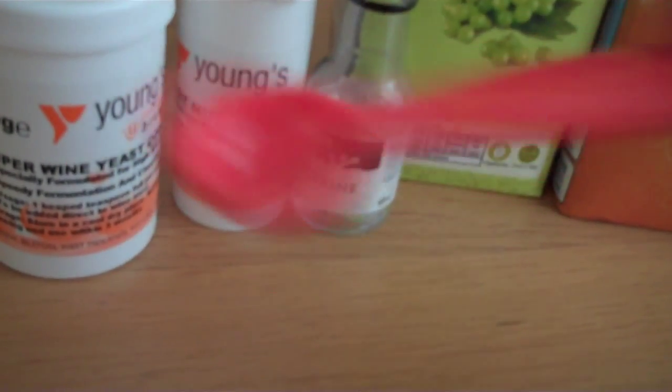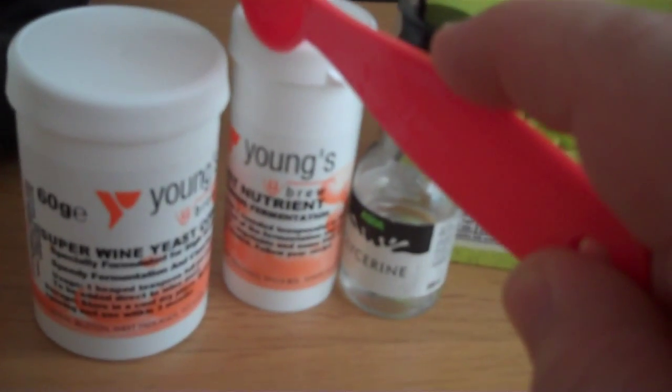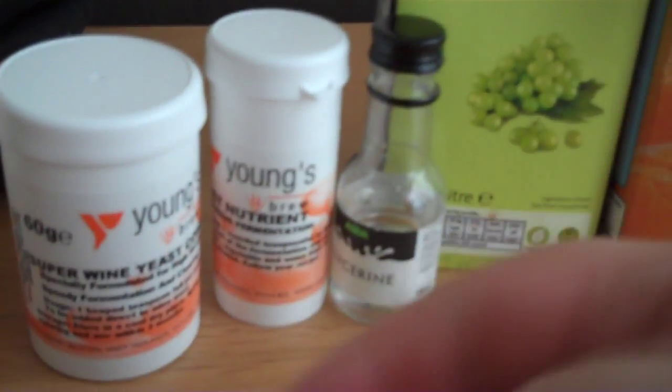The other things we'll need are some little chemicals. First is some glycerin, bought from the local supermarket. Then yeast nutrient - we're going to need a teaspoon of that. Wine yeast - it doesn't have to be posh, just this super wine yeast. A teaspoon of that. And pectolase - a teaspoon of that too. So: a teaspoon of glycerin, a teaspoon of yeast nutrient, a teaspoon of super wine yeast, and a teaspoon of pectolase. It doesn't have to be exact.